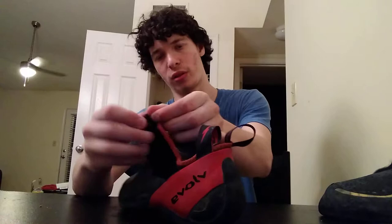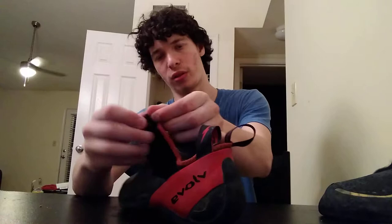The closure system is great — it's a Velcro system with big, beefy straps. It's got this sort of adjustable thing that took a little bit to get used to, it's a really weird adjustable thing. But once you've got the fit dialed in, you can just leave it as is and it works really well.